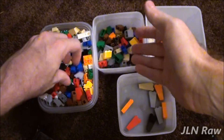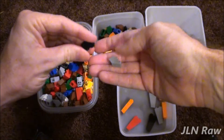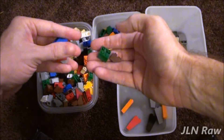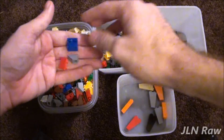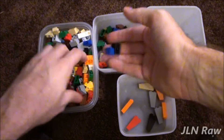Basically there's really no right or wrong way to sort Lego — it's all a preference. I use a lot more inverted slopes lately in projects than regular slopes, so I'm pulling them out.